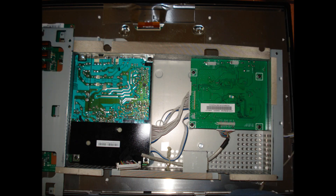Flip the housing over. On the left is the power board, on the right is the logic board. In most cases, issues arise from faulty components on the power board.